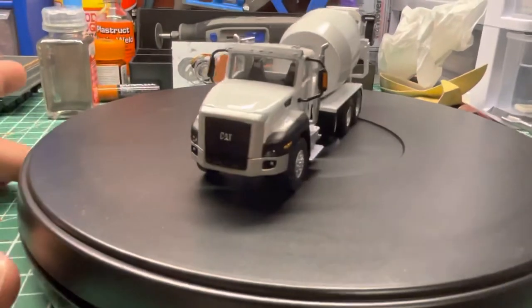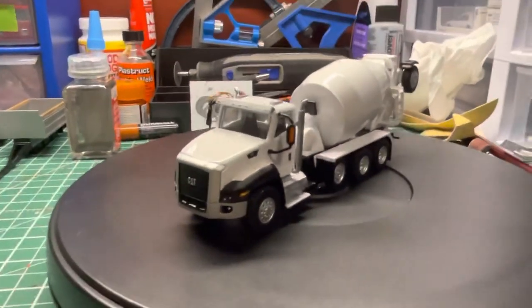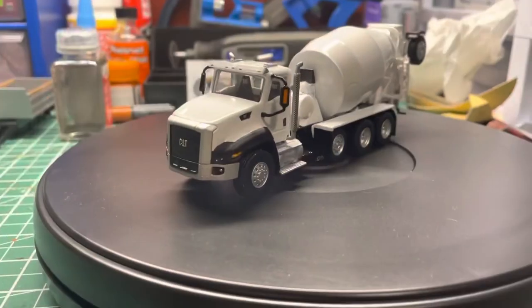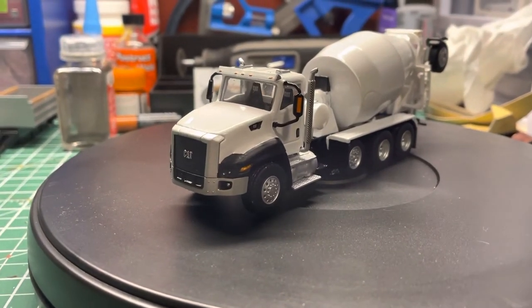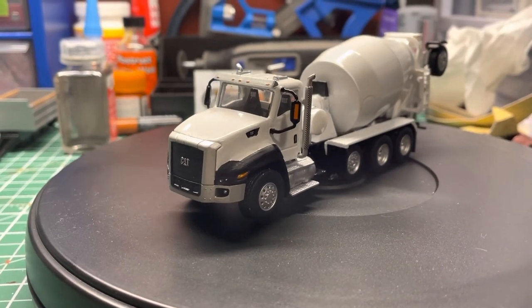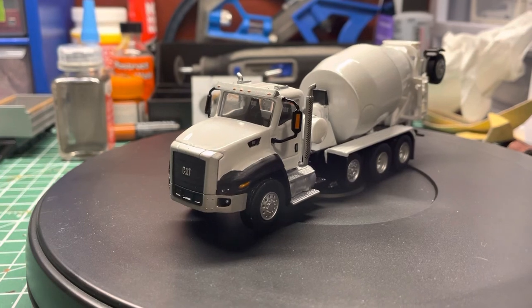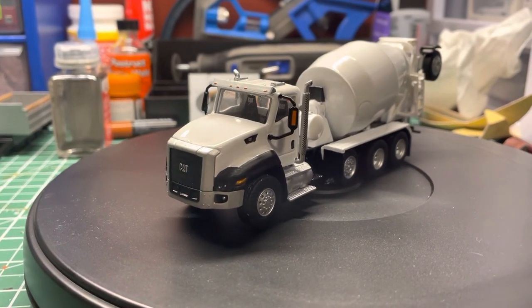We made the CAT C660 a white one — anyway, thanks for checking it out guys. Another quick little video on the model; it turned out really good and maybe it'll end up on one of my displays. Thanks for checking this one out, take care, and we'll see you on the next model.